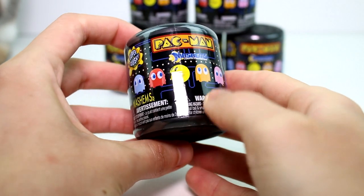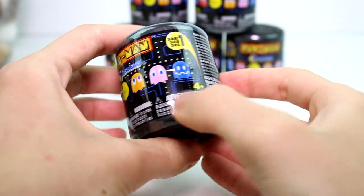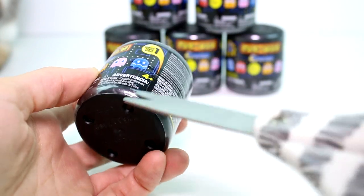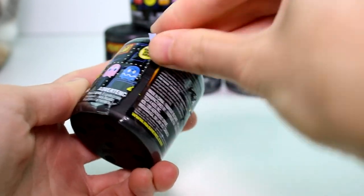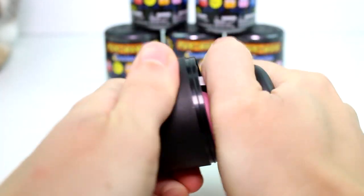Here is a closer look at the packaging. Super squishy, one Mash'em inside, Series 1. So many cool ones — I want all of them, they're so cool and neat. There is a tear strip you can use if you are skilled with tear strips without problems, which I usually can't do. Anyway, let's go ahead and open these up.